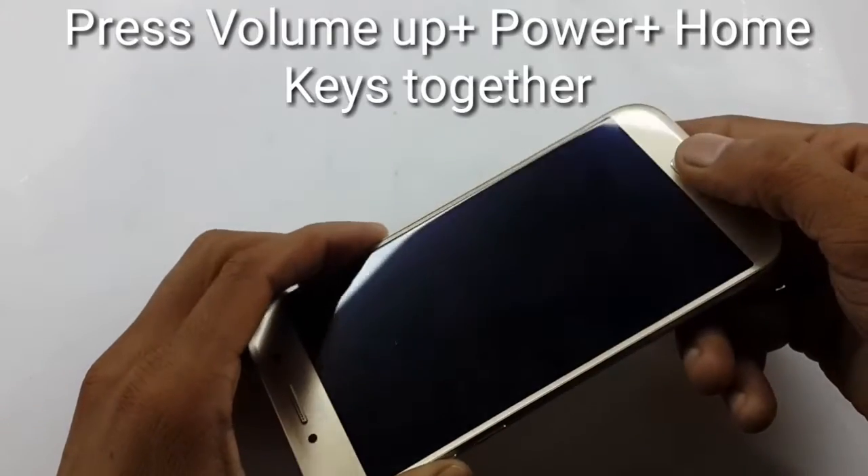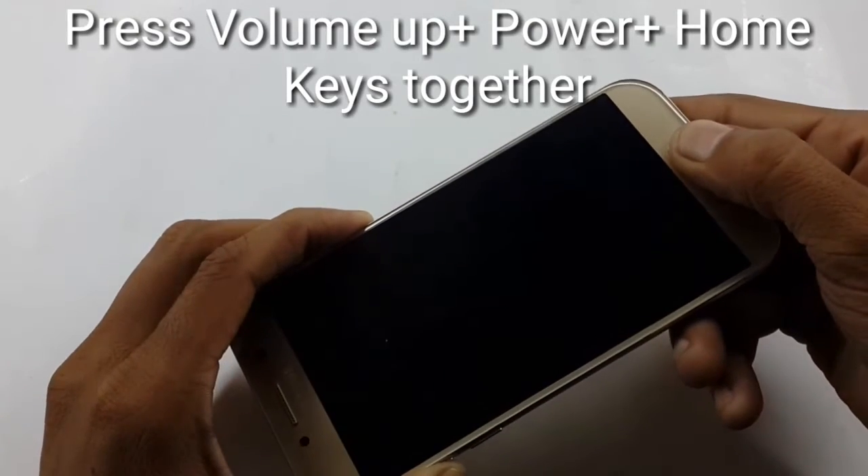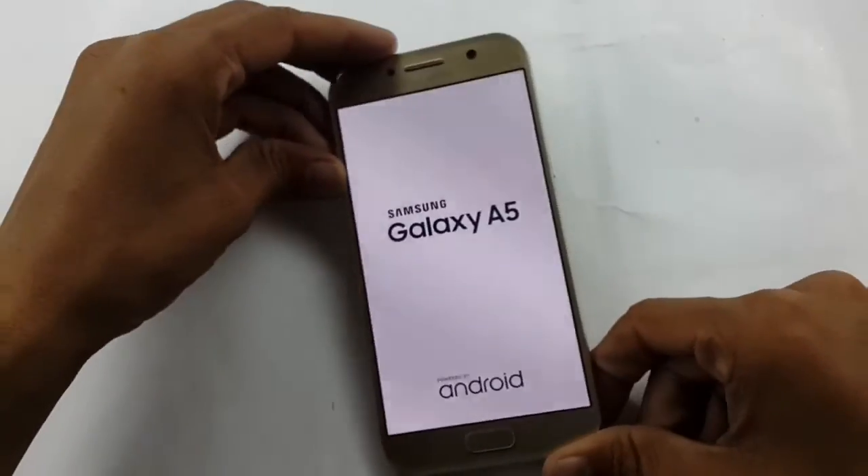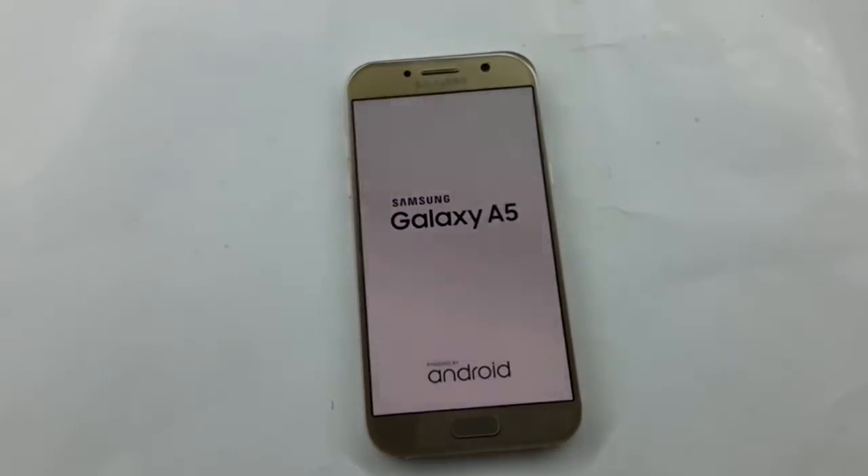Press Volume Up plus Power plus Home key simultaneously, and wait for the Samsung logo. After you see this logo, leave your device.